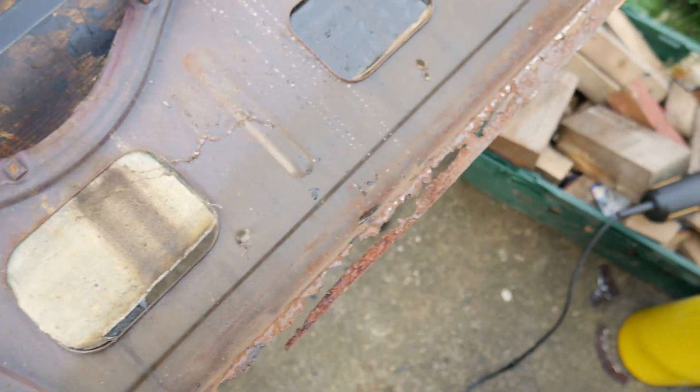All right. So before I start fitting the new door skin on this, I need to replace the panel at the bottom here. And here's the replacement panel you can buy from Mini Spares or wherever.